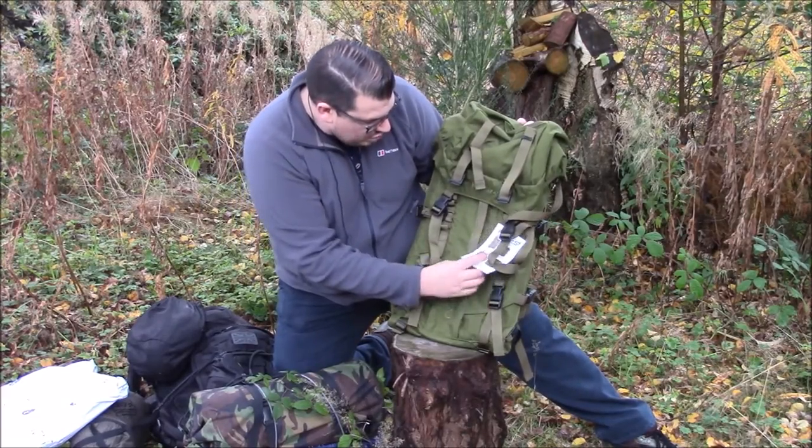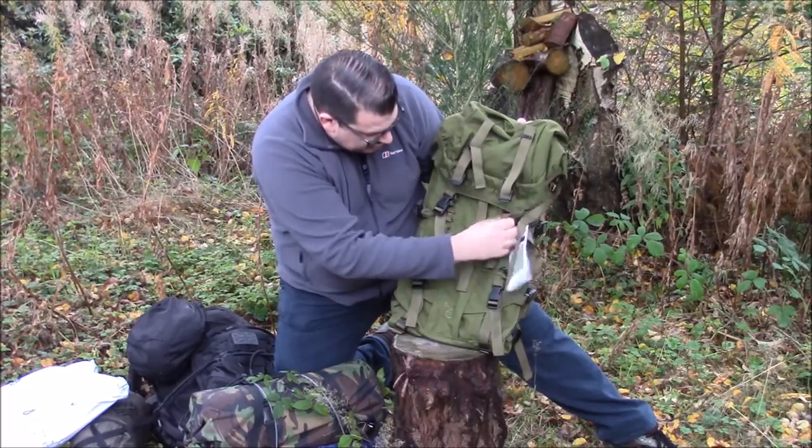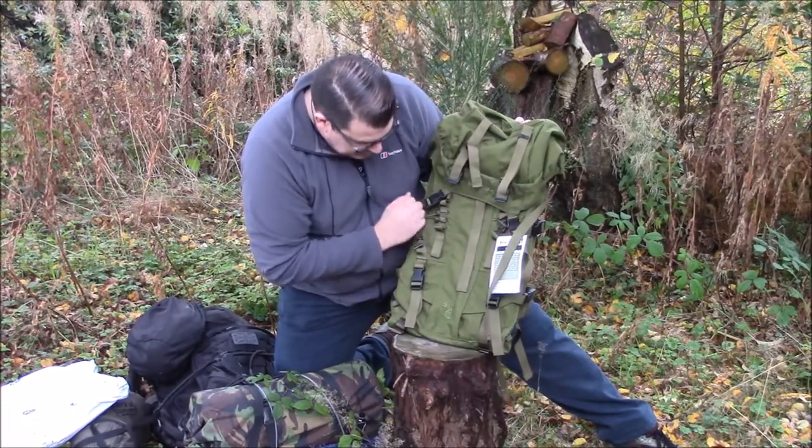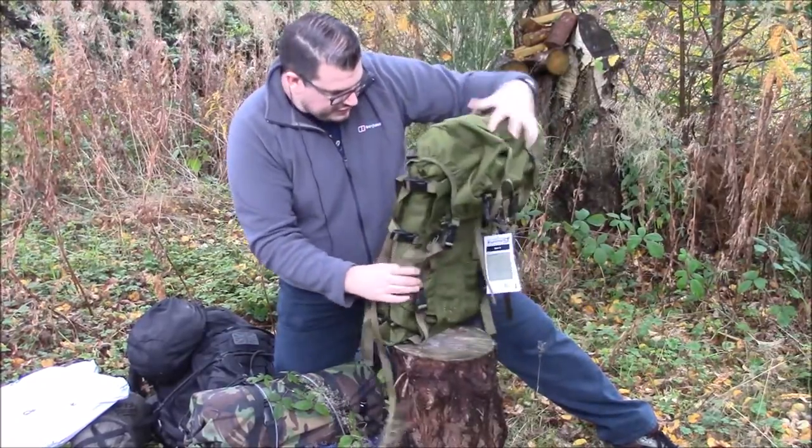Here it is - the Sabre 75. Everything that you'd come to expect from the other videos. I'm quite liking the look and the feel of it.